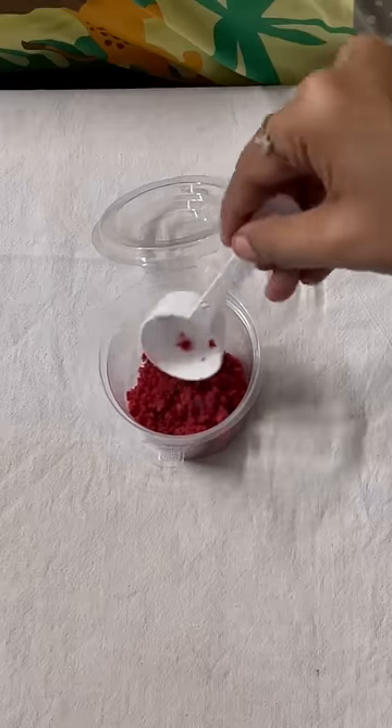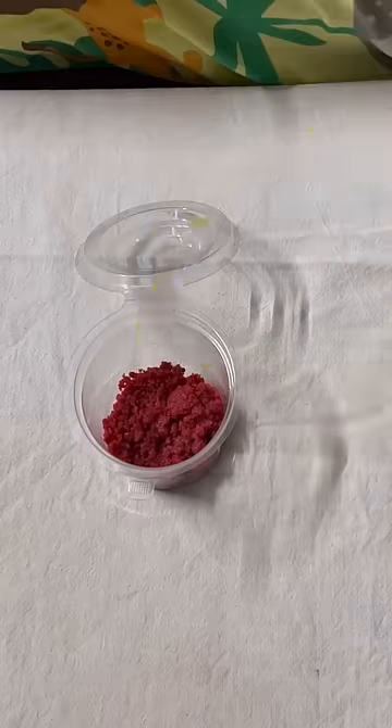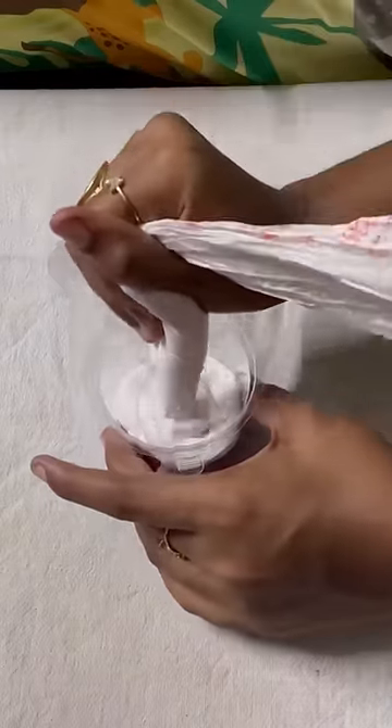We can fill 100 mini jar cakes. First, we add red velvet crumb cake at the bottom. Then comes a sugar layer.